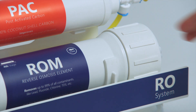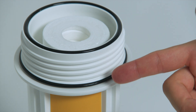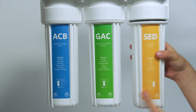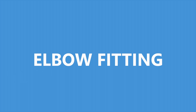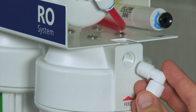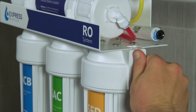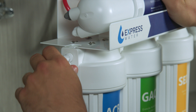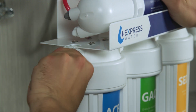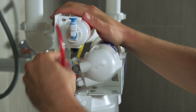Take the top part of the system and tighten the membrane housing cap by hand or with your smaller housing wrench. Stand the filter housings in the correct order. Look to make sure that the O-rings are in place on each housing. Attach the bottom filters to the top of the system by hand, then tighten the housing with your large filter housing wrench. Screw a male elbow into the right side of the system; twist until the elbow is tight and facing downwards. Push the white tubing into the elbow. Next, screw a male elbow into the left side of the system; twist until the elbow is tight and faces upward at an 11 o'clock angle. Push the red tubing into the elbow.